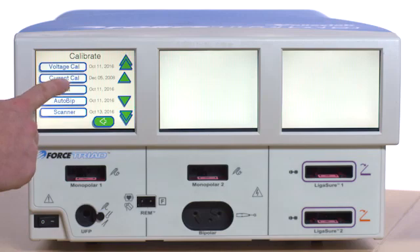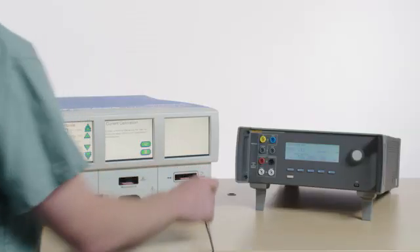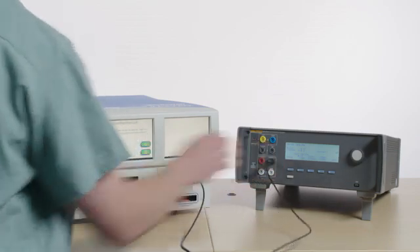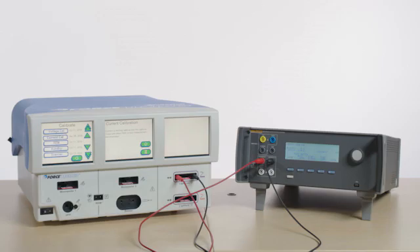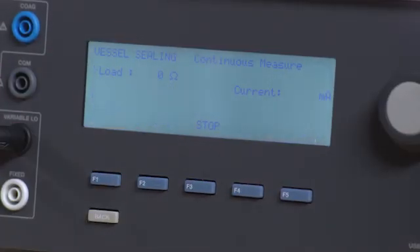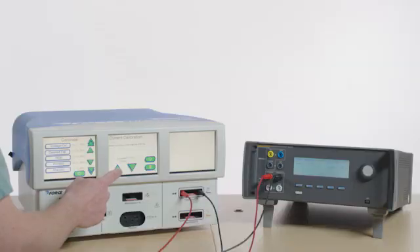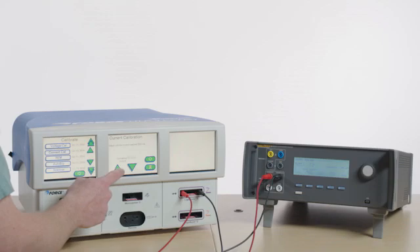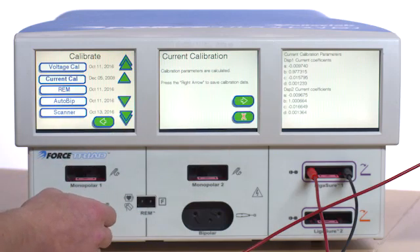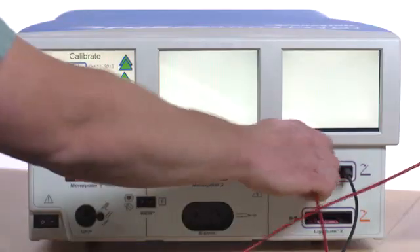Select Current Calibration from the Calibrate menu. Included with the QAES-3 are two special cables for ligature ports. Connect the black cable from the rightmost jack of the Force Triad Ligature 1 port to the variable low on the QAES-3. Connect the red cable from the leftmost jack of the Force Triad Ligature 1 port to the variable high on the QAES-3. Press F4 for start continuous. Follow the on-screen instructions on the Force Triad and select the right arrow button to continue. Whenever the QAES-3 times out, simply press F4 for start continuous. After the on-screen calibration instructions have been completed, select the red X to exit. Press F3 on the QAES-3 to stop the test. Disconnect all test leads.